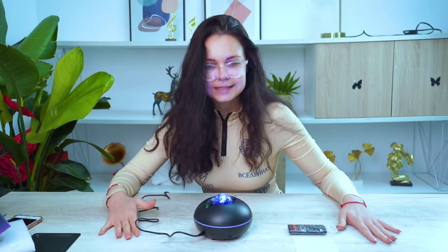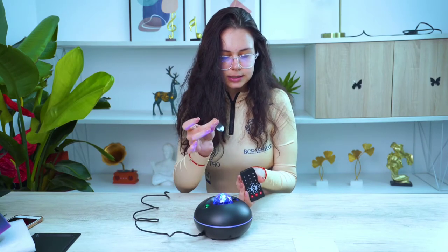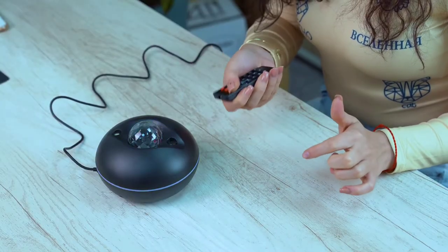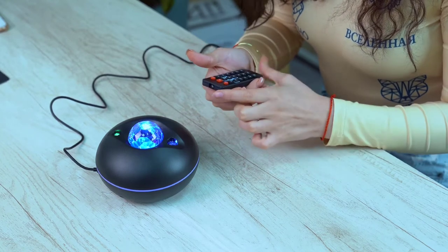It says Bluetooth mode. We need to remove the protection plastic — the battery is activated already. This is how we turn it off: power off. And back to Bluetooth mode.